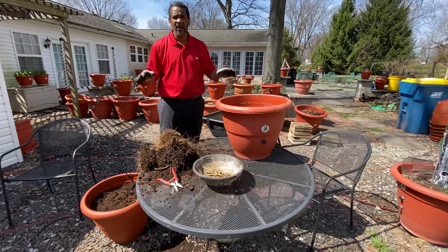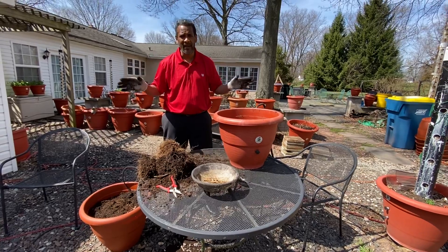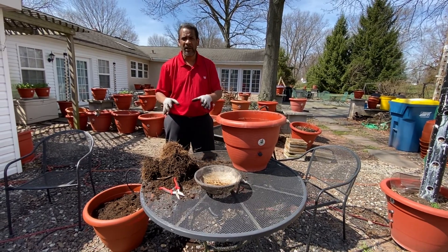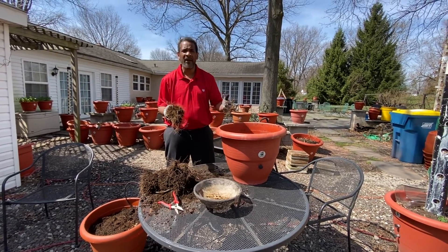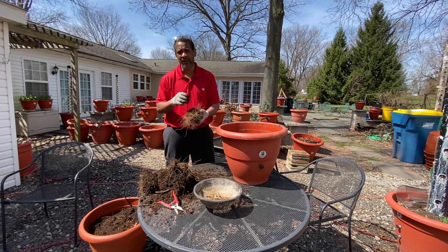I wanted you to see all of this so you can understand the whole ecological process that's happening in front of you. The soil and outside environment plays a vital role in producing food for you. All of the living organisms, the air, the environment, the light — it's so important. Thank you for your time, talk to you guys later, bye.